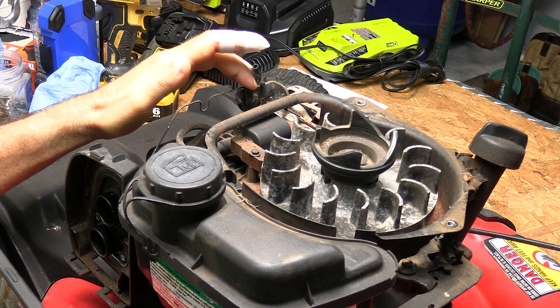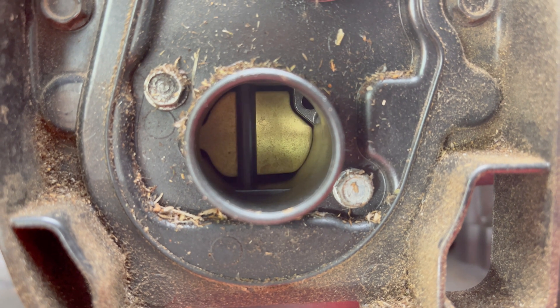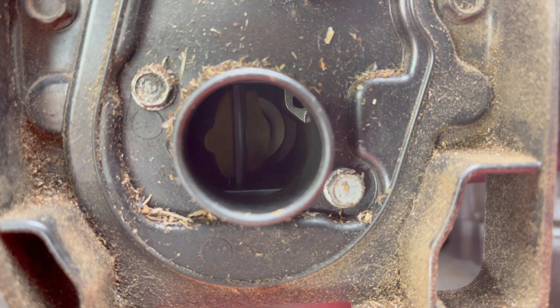Here, I'm pushing on the spring right here — that's opening that up. So if you take your air filter off and look in there, and that's stuck halfway open like that, that's not going to want to start when it's cold.